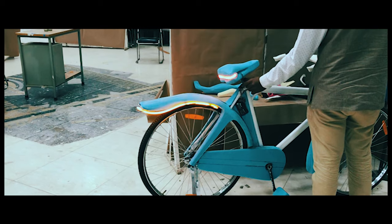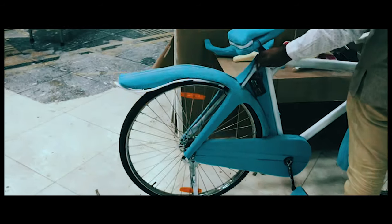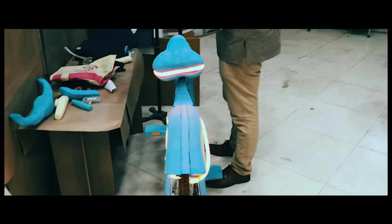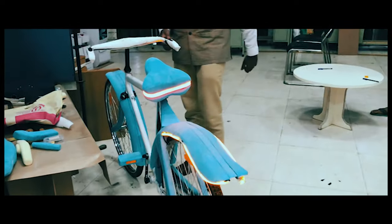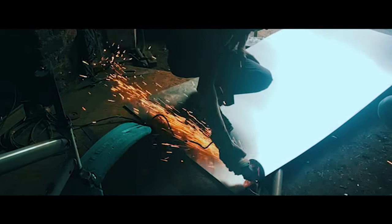I wanted to reduce bicycle accidents, so I had to do a lot of research to identify the root problems. The main challenge was to identify the potential components which demanded intervention, so I did surveys and activity mapping with the users.